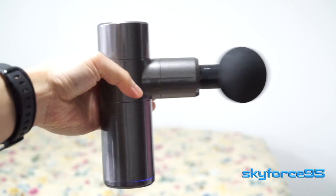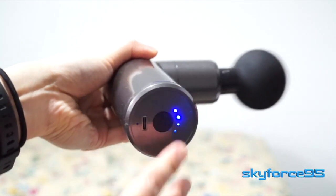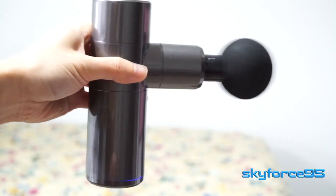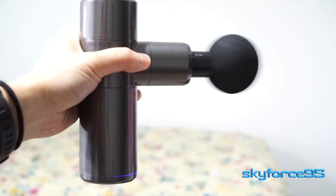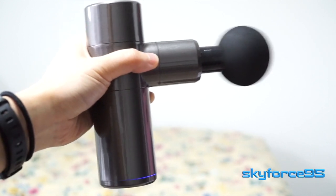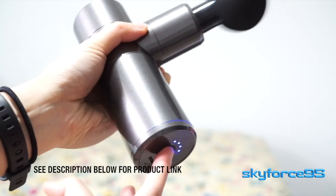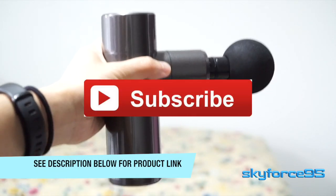Here's just a quick sound test at all four modes. So yeah, I can wholeheartedly recommend this — I think it's a good value. As usual, the product link is in the description for those of you who are interested. Let me know in the comments if you have any questions.